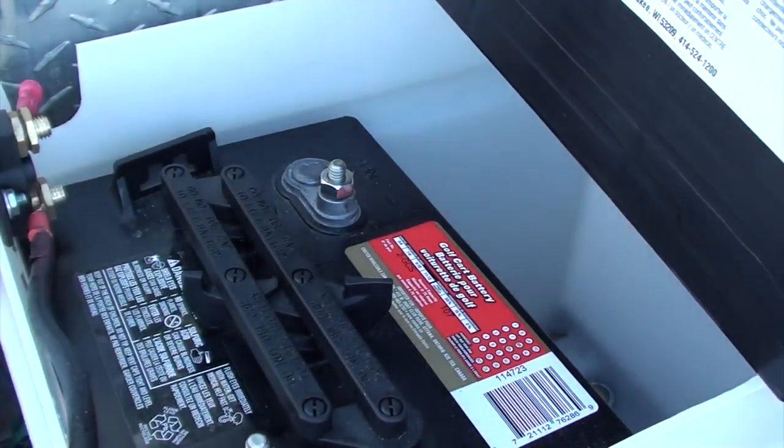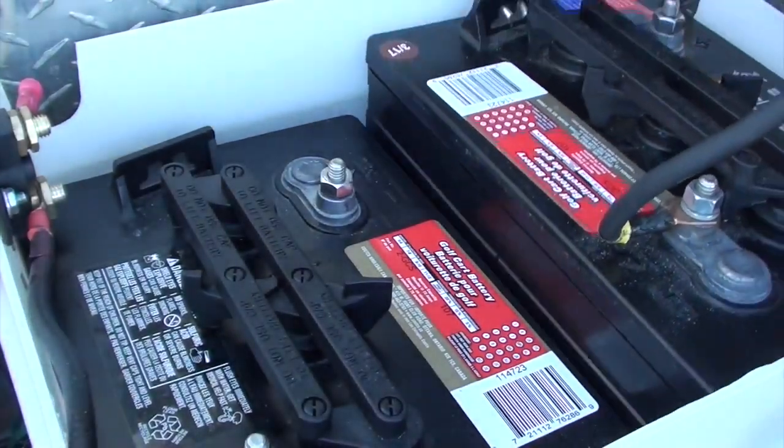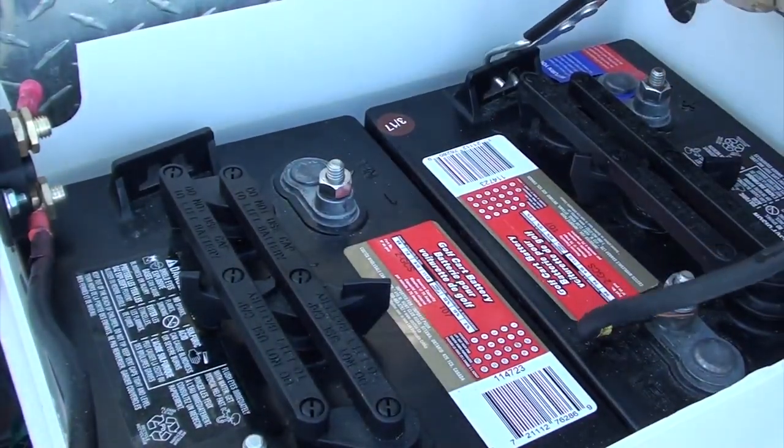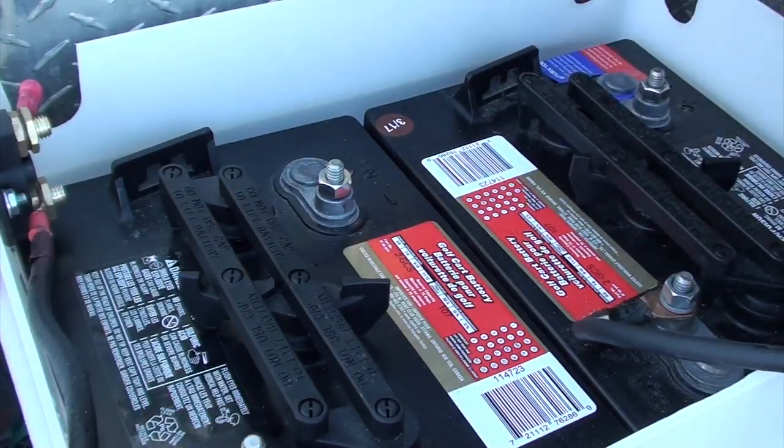And when I put my next battery in, I have it so the positive lead is closest to the travel trailer, so that way the positive leads from the trailer and my solar charge controller can reach.